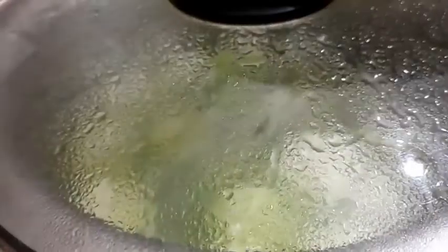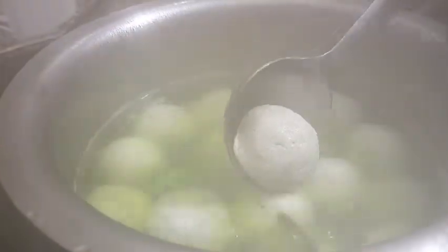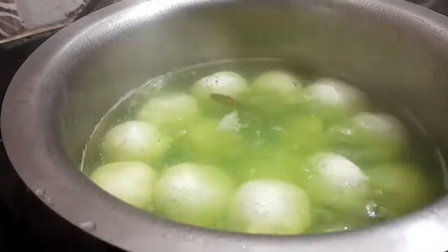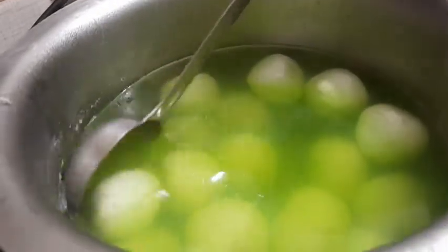The mixture is ready. I will take it to make the preparation. Now I'm going to take the meat off the mixture and start. I'm going to post the meat off and take it off.